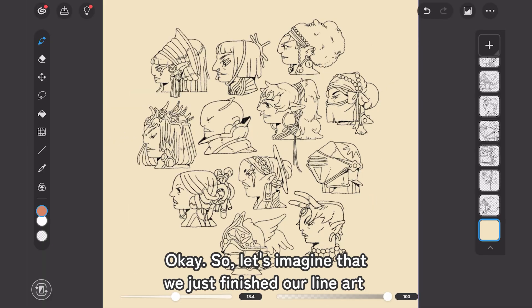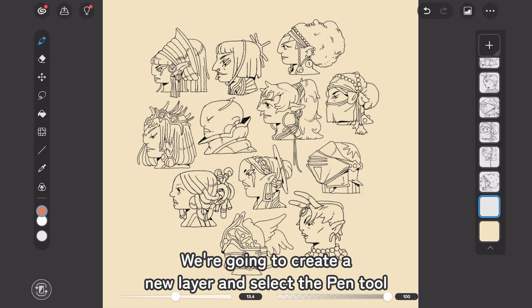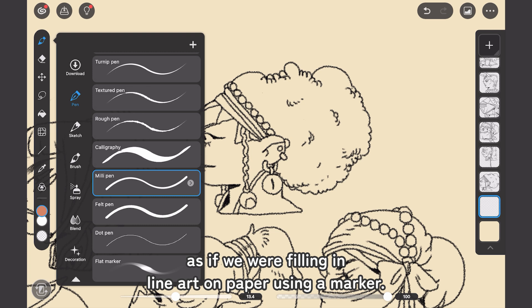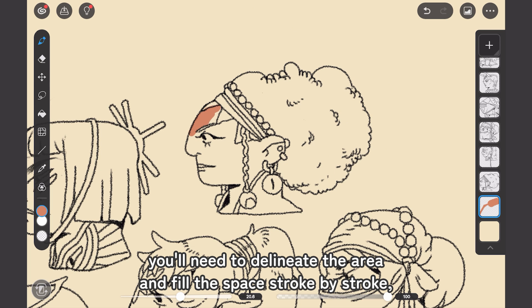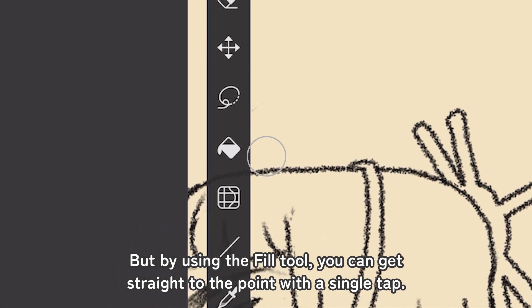Let's go! So let's imagine that we just finished our line art and we are going to start coloring it. We're going to create a new layer and select the pen tool, as if we were filling in a line art on paper using a marker. With this method, you'll need to delimitate the area and fill the space stroke by stroke, which could take a long time. But by using the Fill tool,